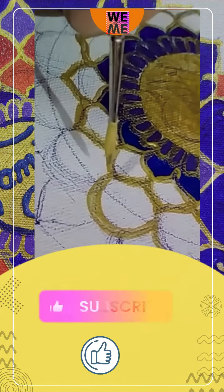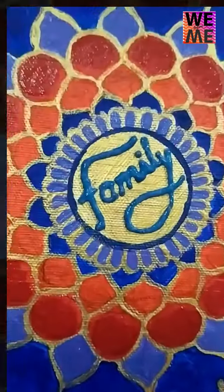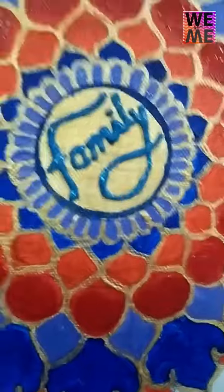If you like this painting, please like, share and subscribe. I hope you like this painting. For more such videos, stay tuned with V Before Me. Stay happy, stay healthy. Bye bye.